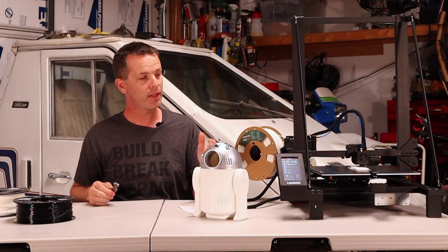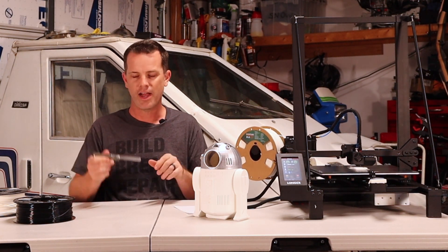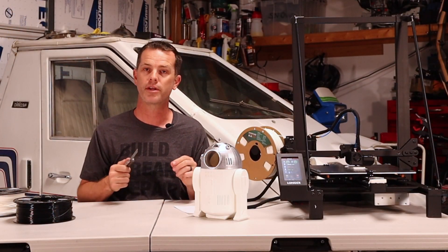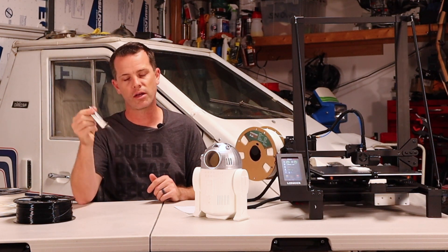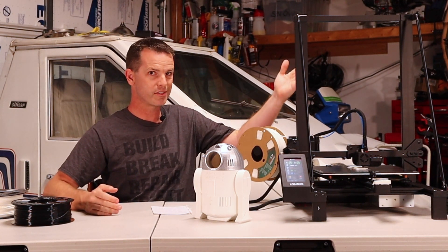My next tip is for leveling — or tramming — your print bed. I don't like using paper since it varies in thickness. I use a feeler gauge, and 0.06mm seems to be the magic height for this printer. It's a pretty low gap but this thing seems to like 0.06 on all my prints, both ABS and PLA. You can get feeler gauges really cheap on Amazon — I'll have a link below.